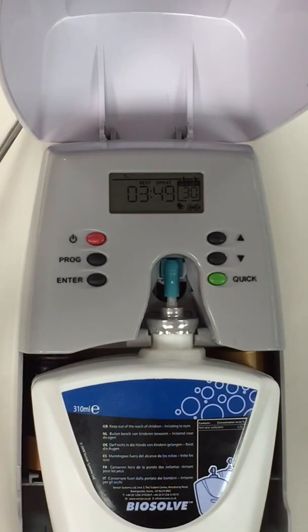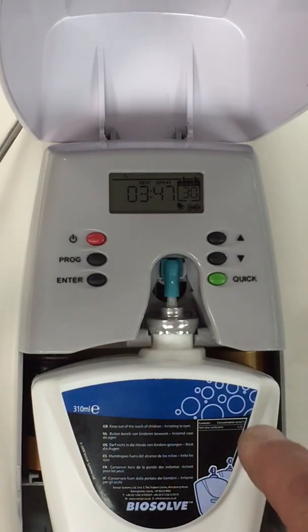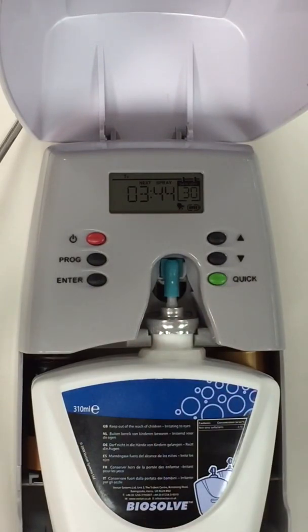Now it shows that every 3 minutes 50 seconds we will have a squirt of chemical going into the tank.